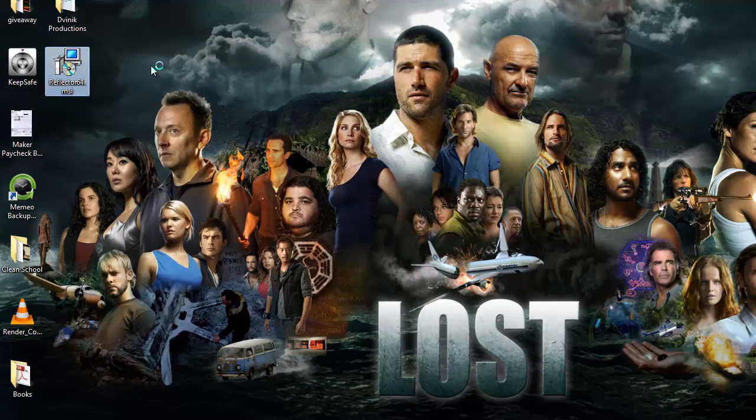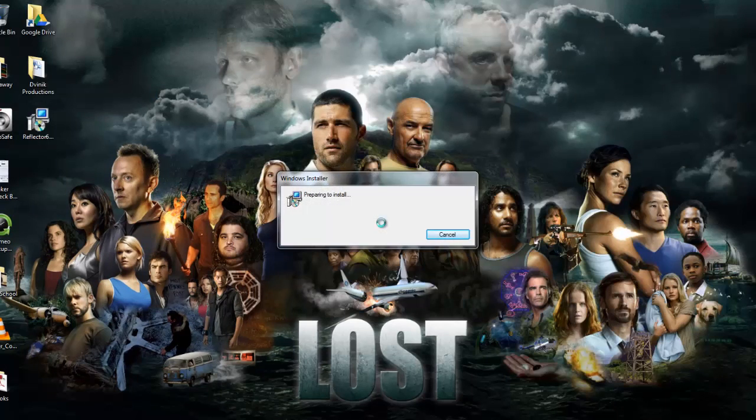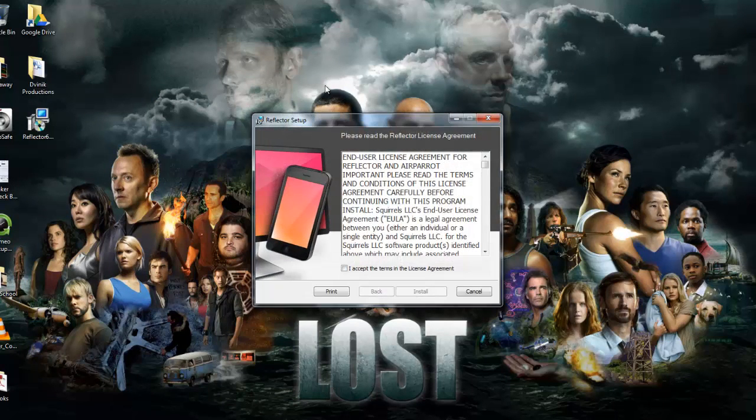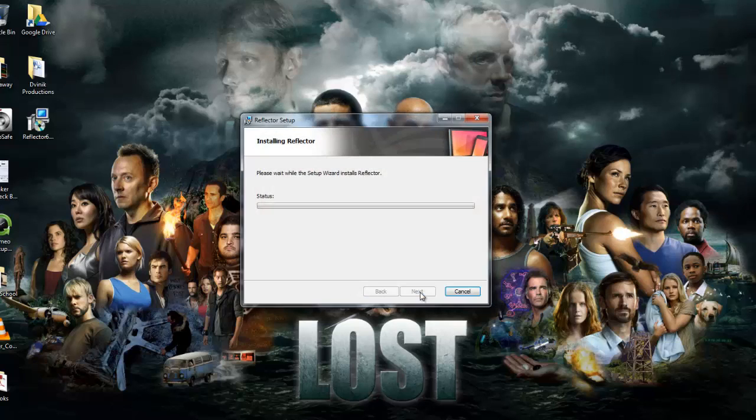It's going to probably pop up a warning saying are you sure you want to install this, and yes, you're going to confirm that you are sure you want to install this. Once this type of box pops up with the security warning — if it doesn't, don't worry about it, just click run if it does. Then it's going to start up this type of reflector setup. You just agree to everything and click install. It's going to install in about 30 seconds depending on your computer speed. It should take under a minute to install.